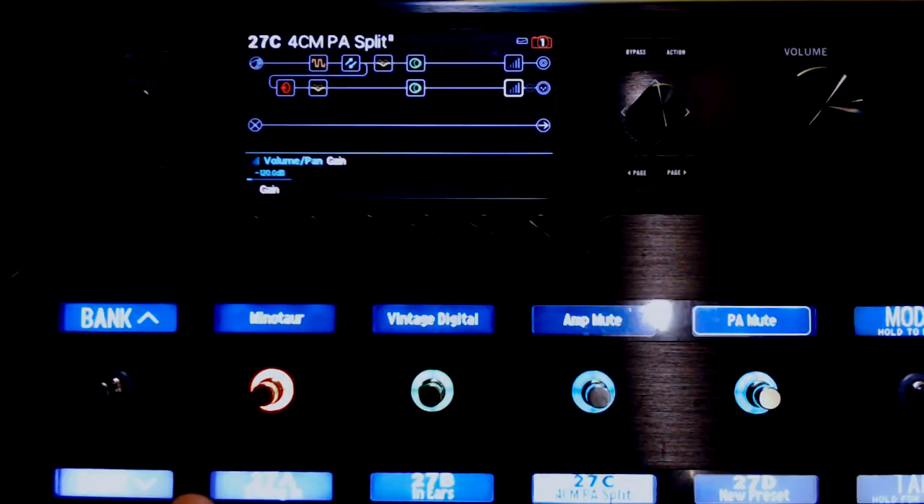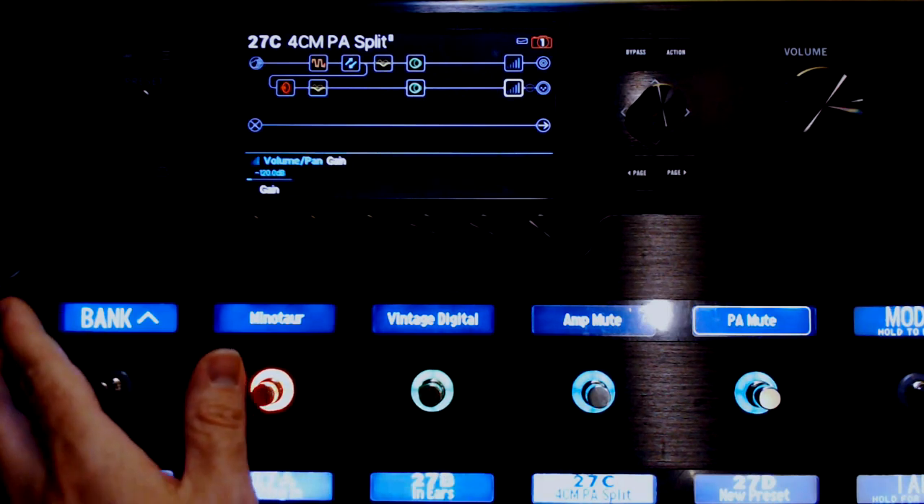Now I didn't bother trying to match these tones — that's something for you to go crazy with after you do this. But I'll show you how I did this and how you're going to have to do it if you want this to work. So here's the Helix, I hope it looks okay to you guys. Here's what I came up with.